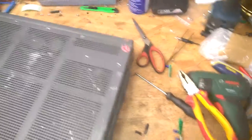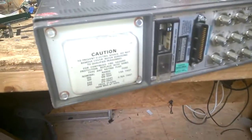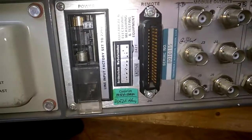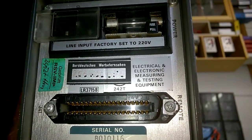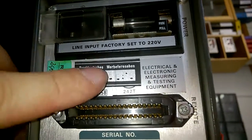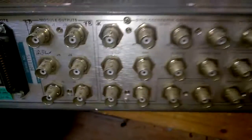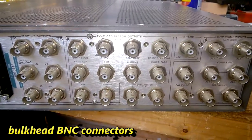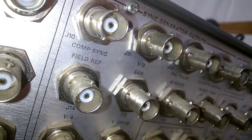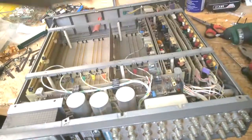It is completely rotten. North German commercial television — Norddeutsches Werbefernsehen. And some beautiful bulkhead BNC connectors. I have removed all screws, so let's have a look.